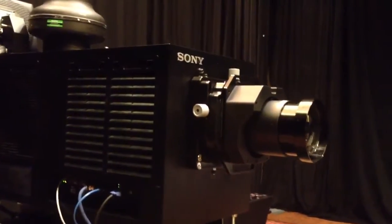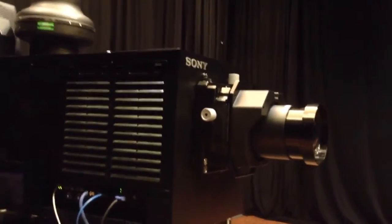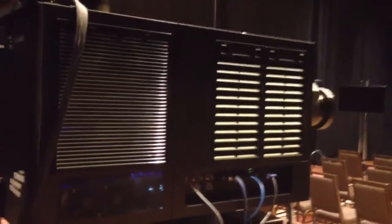It's powered by a bank of six UHP type lamps. They're housed in the back of the unit here — three on each side — and you can replace one individually if one blows out. It's not hot swappable, however. These lamps come in two wattage varieties: 330 and 450 watt.